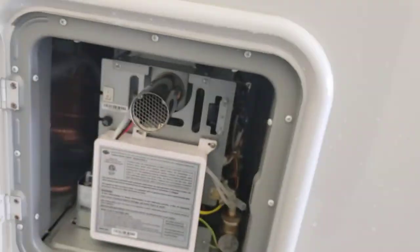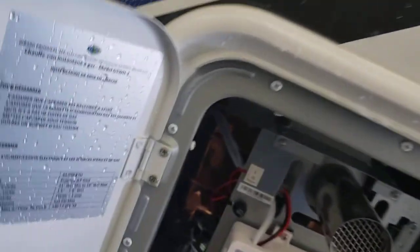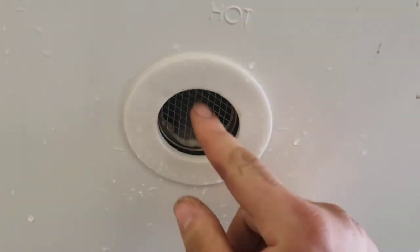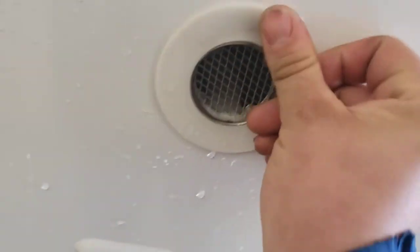Water heater — on demand. There isn't much you have to do really, besides coming back here and making sure everything is clean and clear of any debris. The key thing to keep clean is the intake, but there's a built-in screen for that, so that'll help.